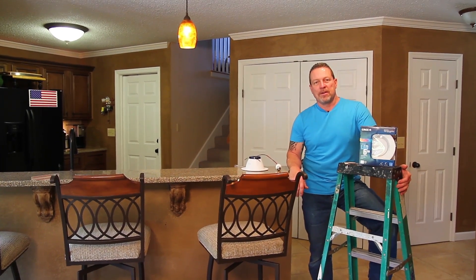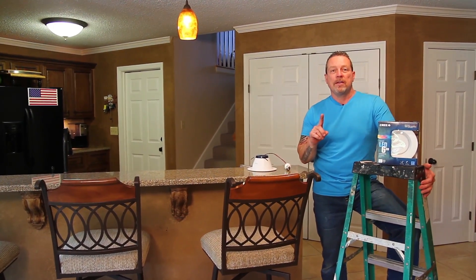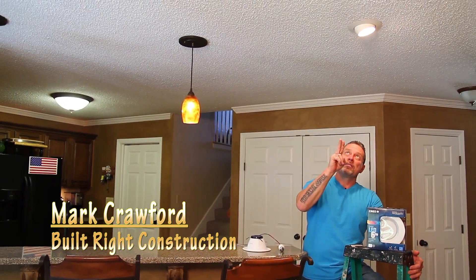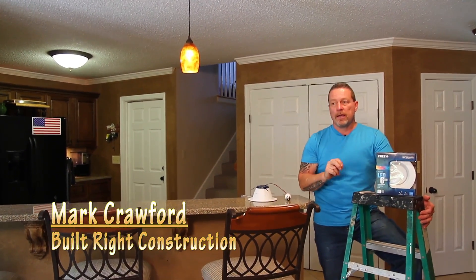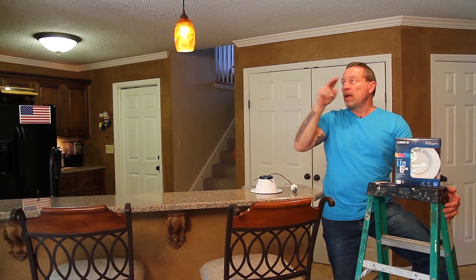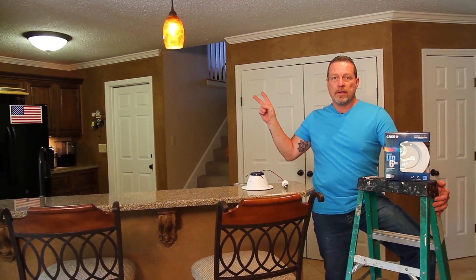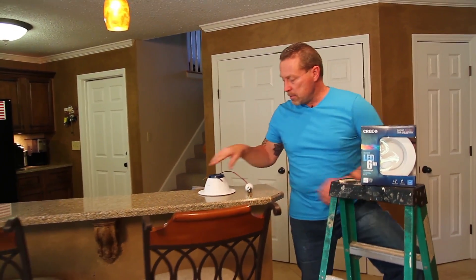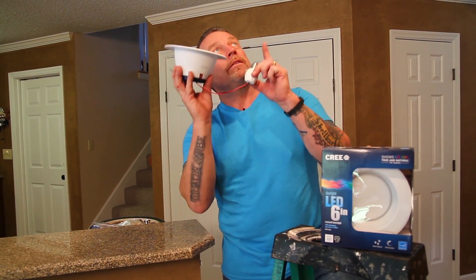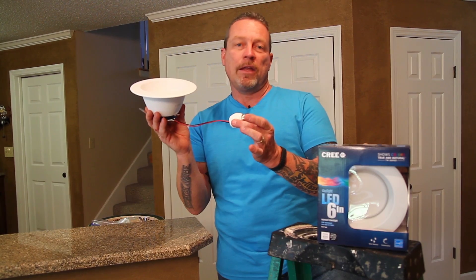Hi, Mark Crawford, Built Right Construction. Today what I'm going to show you is how to take an LED bulb and replace the incandescent bulbs in your six inch cans. What we're going for today is we want to match these two lights with the lights that are in the kitchen, and we're going to take this LED bulb and replace the light fixtures up there with the LED.